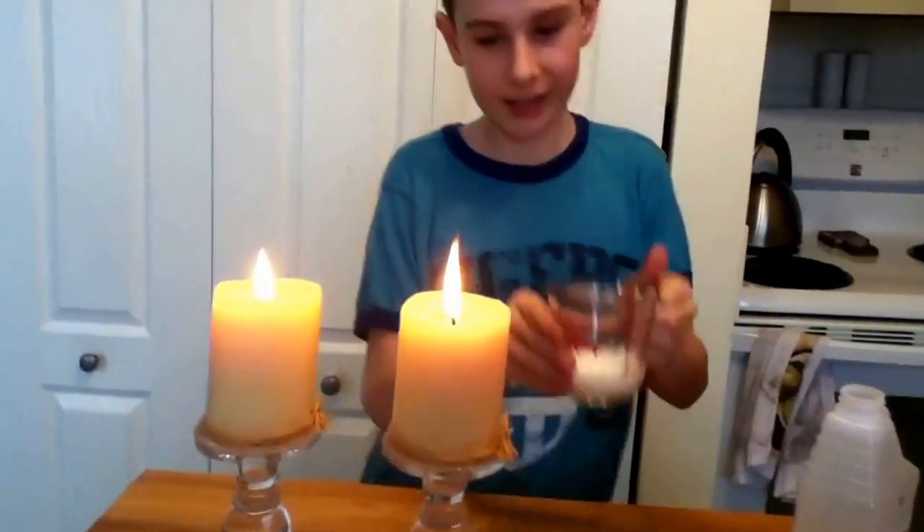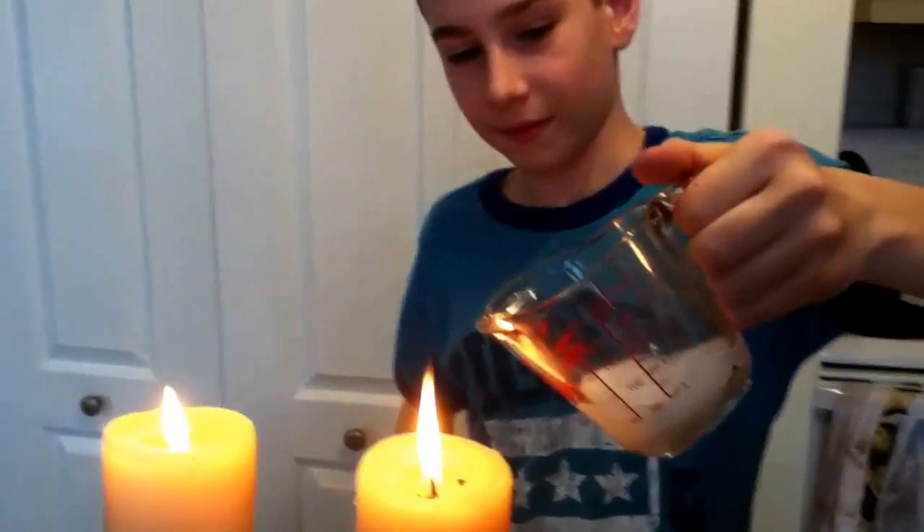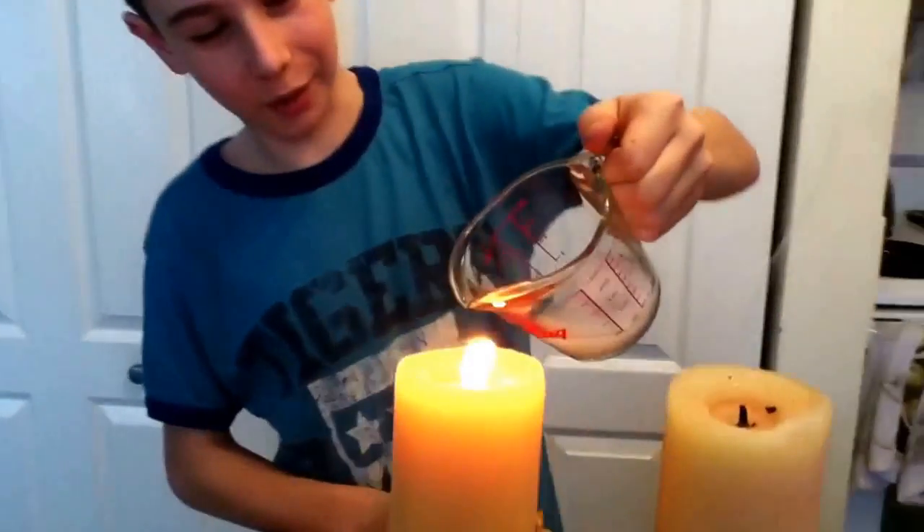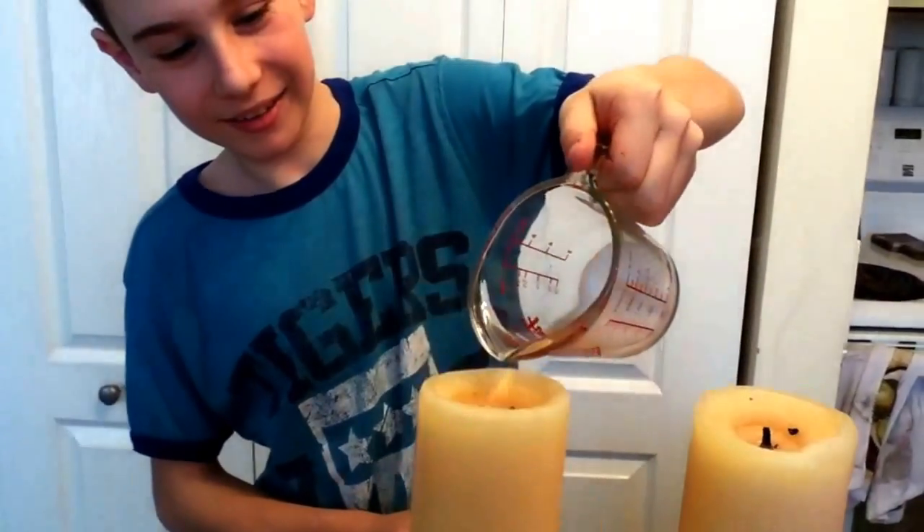Okay, now there's a gas in there. Oh, there we go. I didn't even pour the liquid over and the gas inside has just snuffed out the two candles.